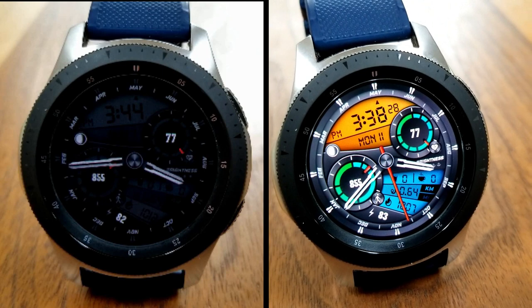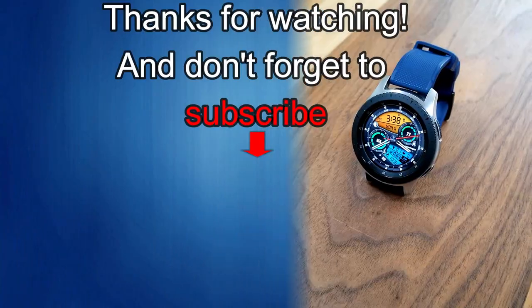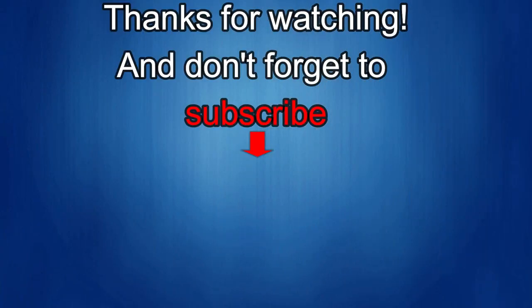If you liked it then show us some love with a thumbs up, subscribe to the channel, and share the video with your friends. With your support it really helps me keep the channel going so I can continue to offer you guys discounts, giveaways, and fresh content. I'll see you in the next episode — until then, take care.